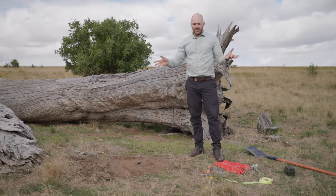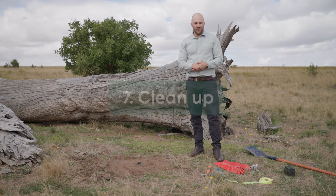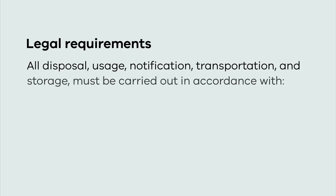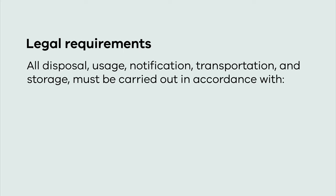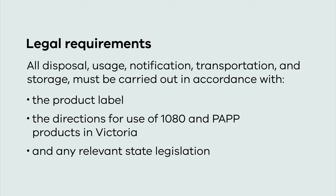At the end of the program, collect all spent and unspent capsules and dispose of them, and dispose of any fox carcasses you might find. Remember that all disposal, usage, notification to neighbors, transportation, and storage must be done in accordance with the product label and the directions for use of 1080 and PAP bait products in Victoria.